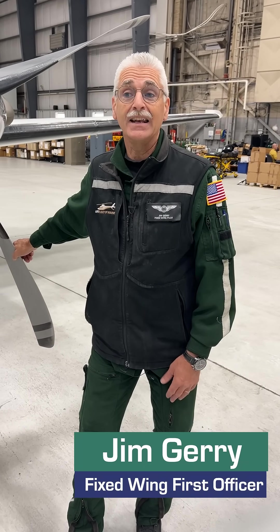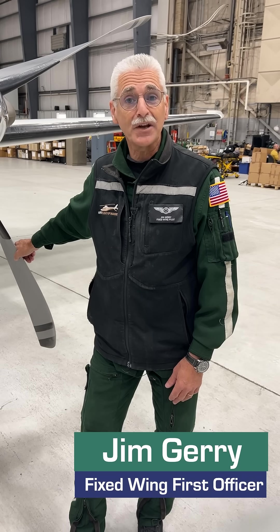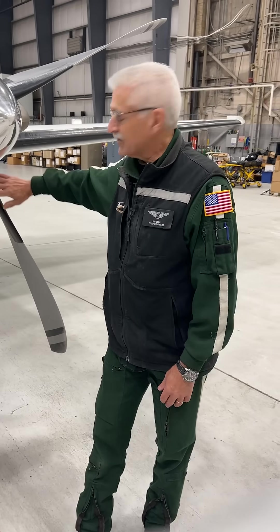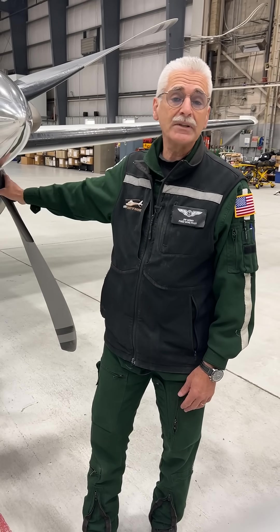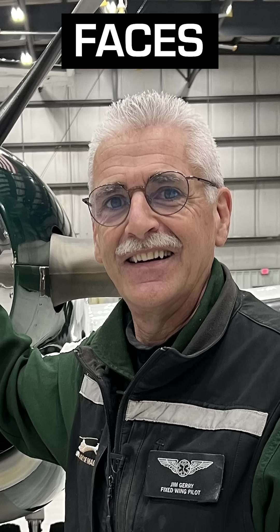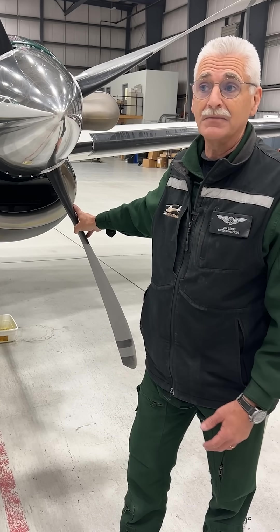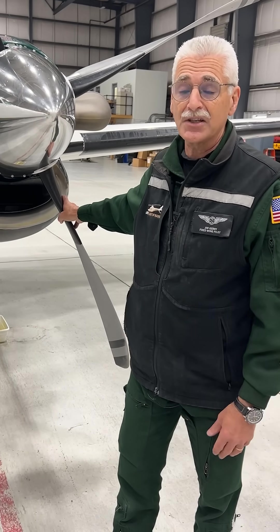My name is Jim Gehry, and I am a first officer here at Life Flight, and I've been here about 10 years. We're going to talk about the heating element boot that we have on the leading edge of the props. We have a de-icing capability in this aircraft, and it's certified to fly into icing conditions.